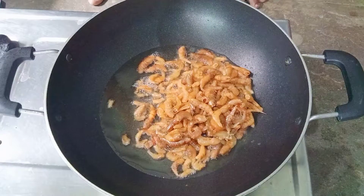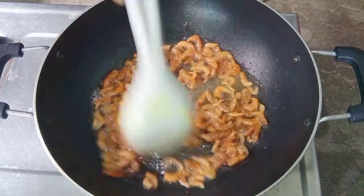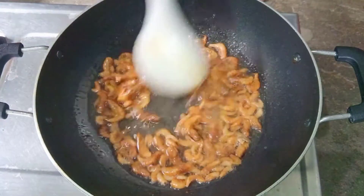We will add 50g of the ingredient. We will fry it.